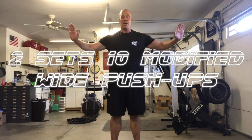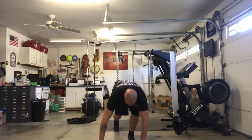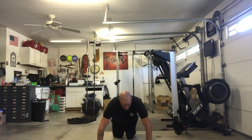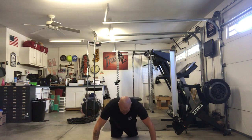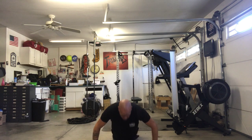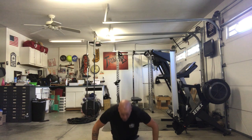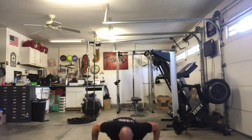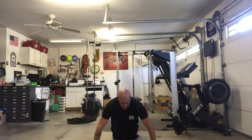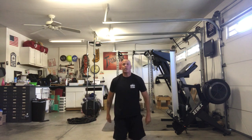Modified wide push-ups. Remember our push-ups? Now we're going wide. We're going to do two sets of 10 wide push-ups. Here we go — widen out a bit, and go: 1, 2, 3, 4, and if you need to take a break, pause it, come back, we'll wait for you. 8, 9, and 10 — good job!